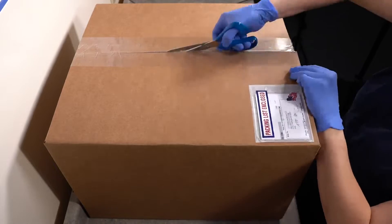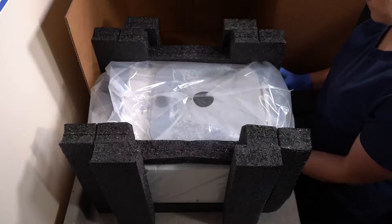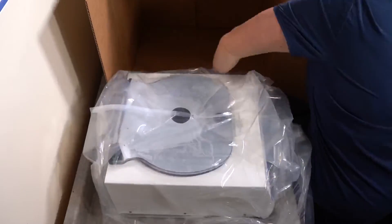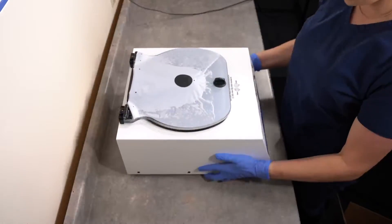To open your centrifuge box, you'll want a pair of scissors to easily remove the packaging. With your box open, you can slide the centrifuge out. Your centrifuge will come with an accessories kit — we'll cover this in detail later. Once you're done unpacking, you should have all of these items.